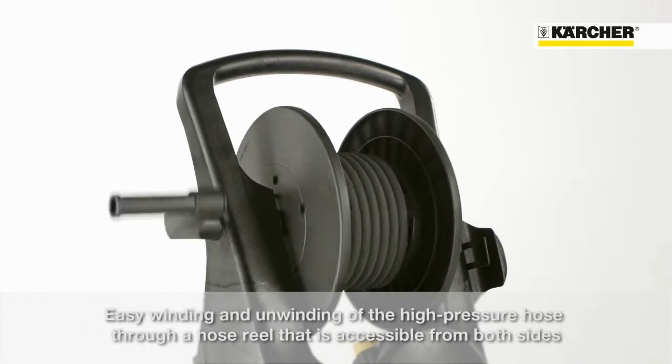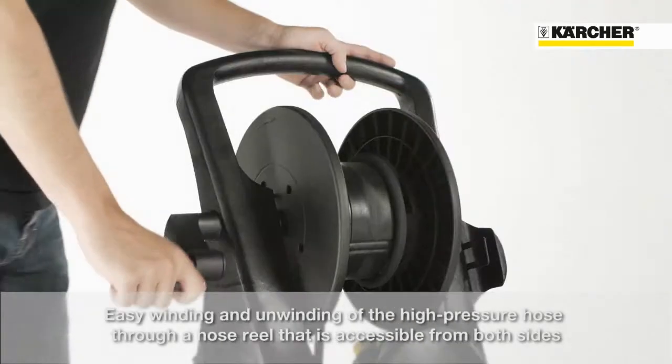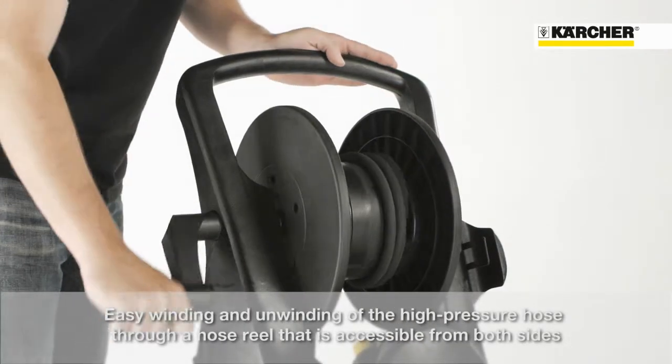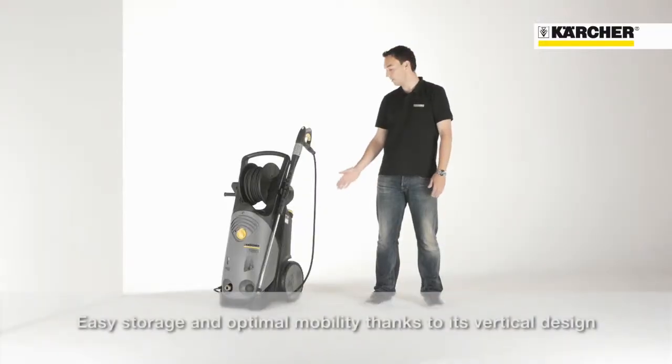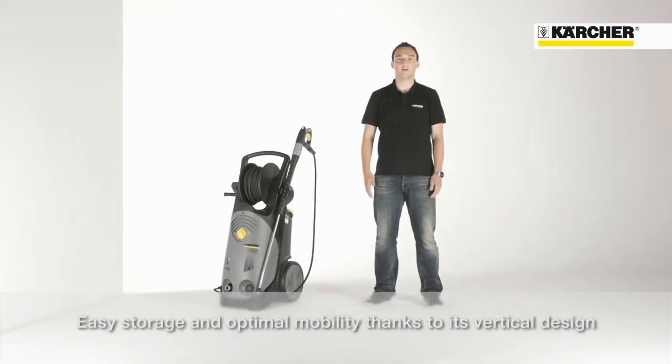The hose reel with hose guidance and bearings on both sides ensures easy stowing and unwinding of the high pressure hose. Because of its upright design, the HD Superclass provides easy handling and a small footprint.